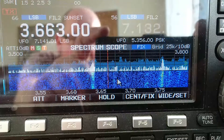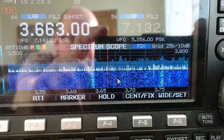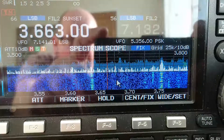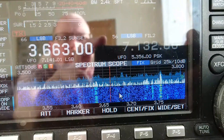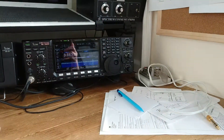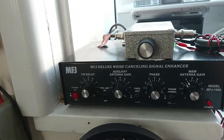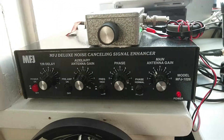I thought I'd do another little video here for you. This is the band scope on 80 meters and it's 8 o'clock in the morning. I'm using a tuned loop antenna and the noise canceler, and they're currently on. I just tuned it in.